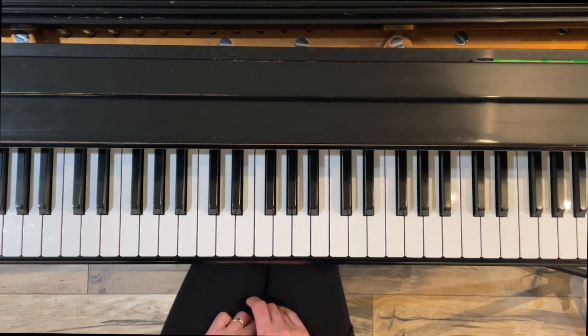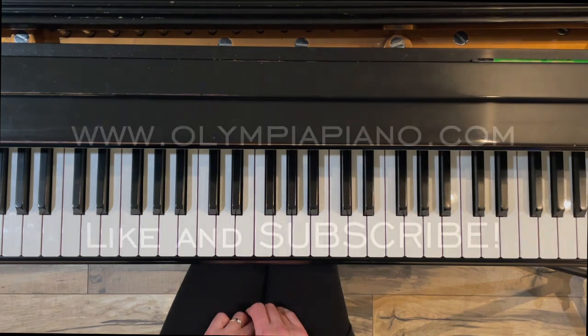Thank you for watching this short video on how to play a C minor scale, two octaves, hands together. We covered natural minor, harmonic minor, and melodic minor. I hope you found it helpful, and I hope you will subscribe to my channel for more videos on piano technique and piano literature. Thanks again for watching.